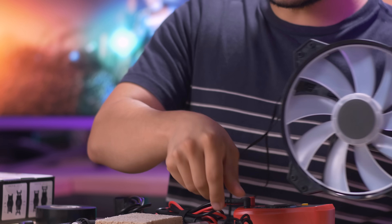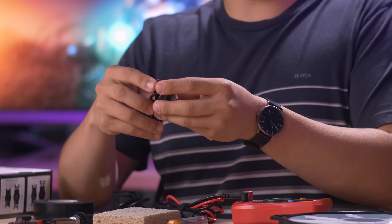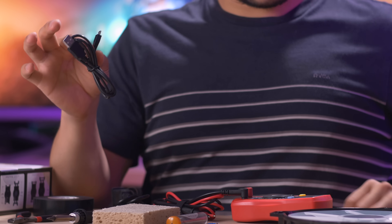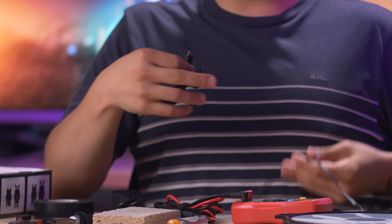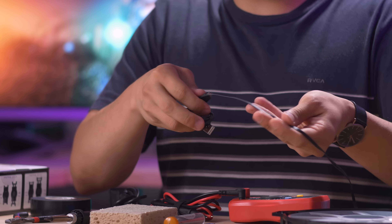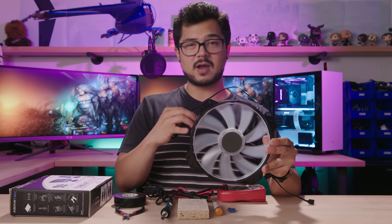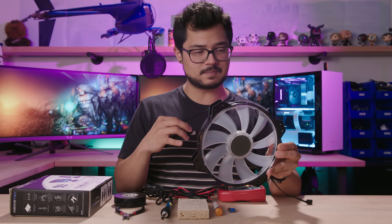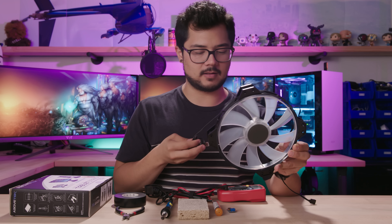Most PC case fans are of the 12 volt variety. However, USB, as most of you know, is rocking five volts. So what would happen if you actually strip this wire and your fan wire and merge them together — the fan would still technically spin up, but it would spin at a much lower RPM than what it's rated for simply because it's not getting enough juice, which would equate to a lackluster fan experience. You wouldn't get quite the airflow you're looking for, and it wouldn't be very worthwhile in the end.